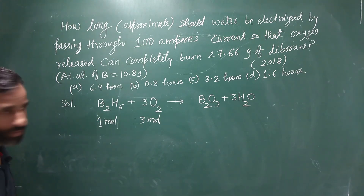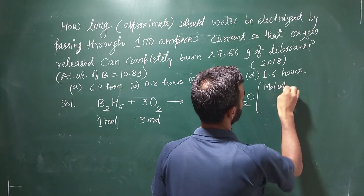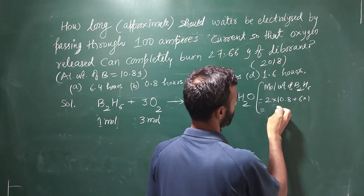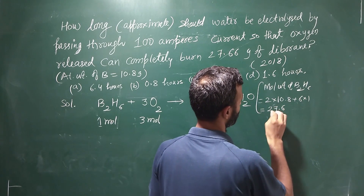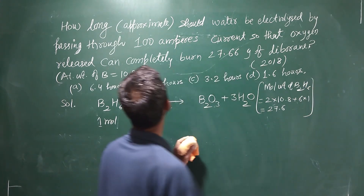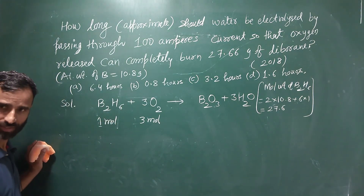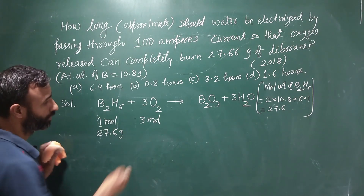So first we want the molecular weight of B₂H₆. That is 2 into 10.8 plus 6 into 1, which gives 27.6. So 27.66 grams corresponds to approximately 1 mole of diborane.